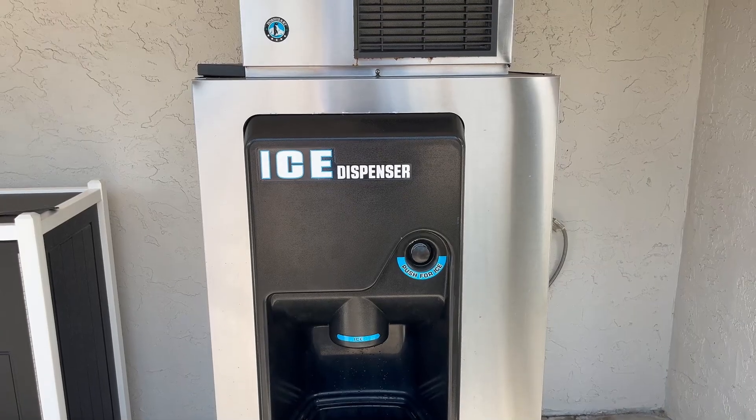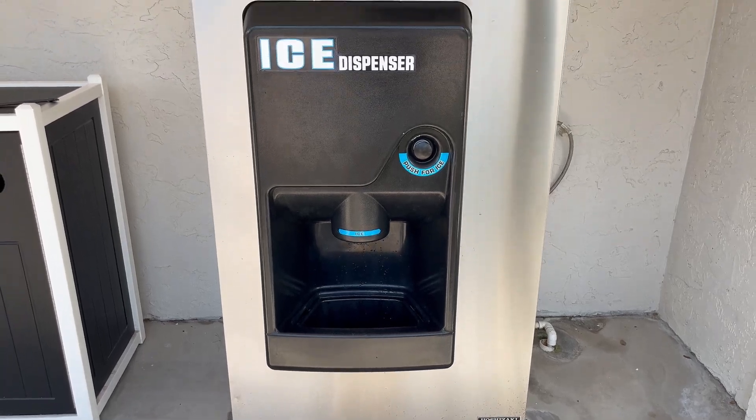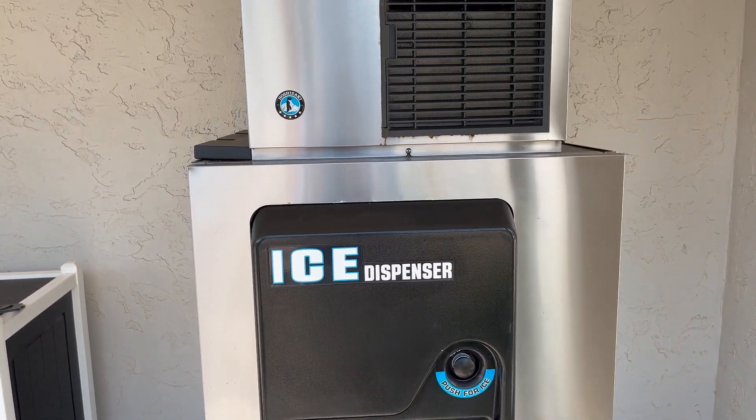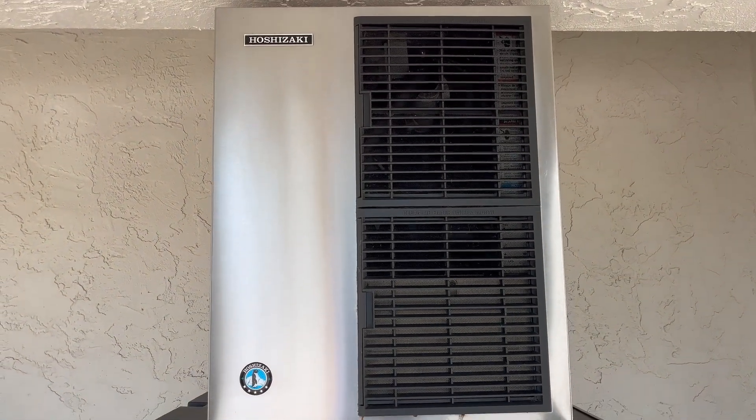Again, I was really impressed that this was not inside but was able to be kept outside in the Florida heat and humidity, and is still working great.